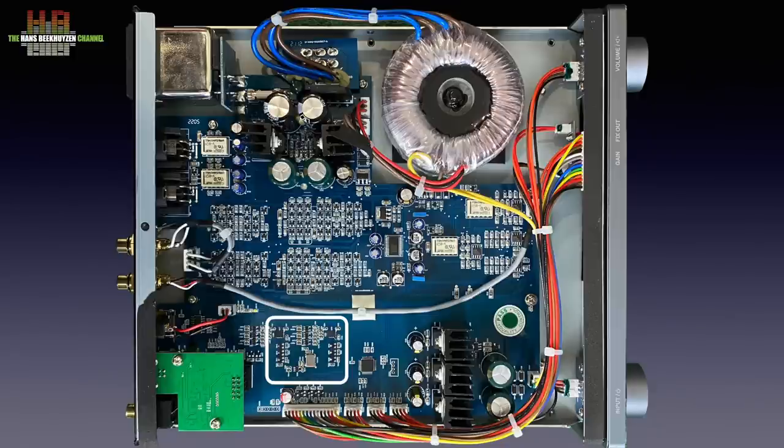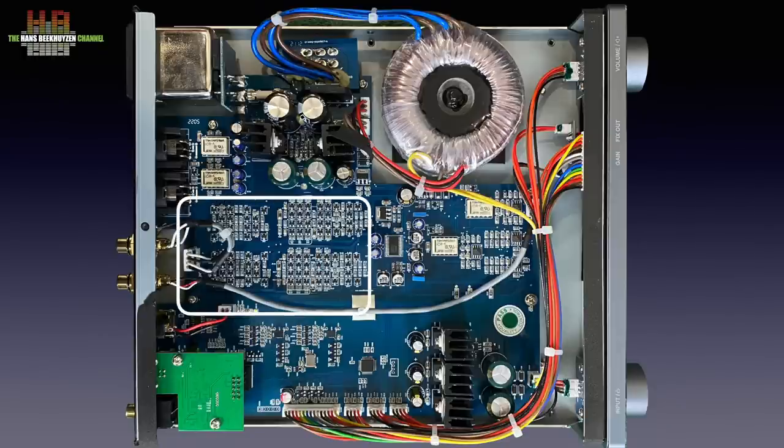Two ESS-9038Q2M chips, one per channel, placed very close to the clock crystal. From there the analog signal is sent to the circuits that convert the current coming from the DAC chips to voltage. Again, Nuprime's own Muse chips are used, this time the Muse 8820s. These are followed by Nuprime's analog volume control, the Muse 72320 chip — a thin film switched resistor ladder network. The output stage does the voltage amplification and is completely discrete.